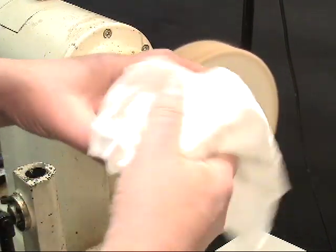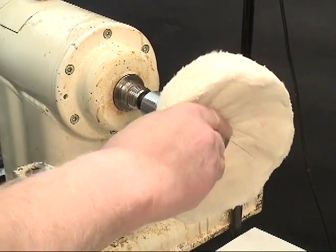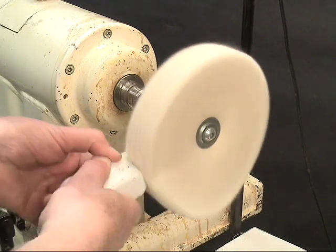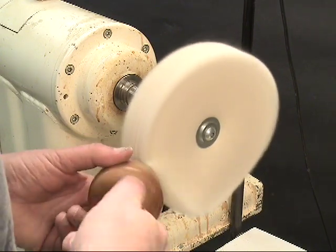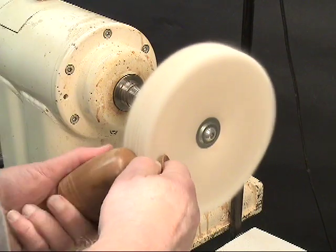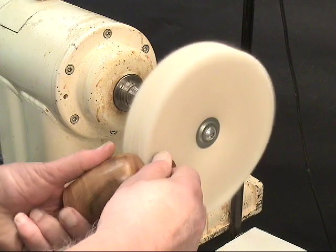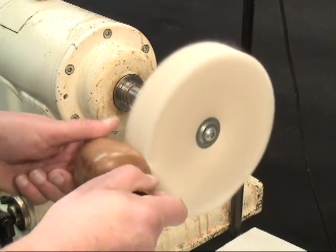Always wipe these down before taking them to the next step. I'm going to clean the wheel before putting the white diamond compound on it. Running this wheel at a slower RPM just takes a little bit longer to get the job done, but the wheel is softer and conforms to the wood better. There is less tendency for it to throw the piece across the room. Holding the piece at about a 45-degree angle to the wheel usually helps keep it from being thrown.